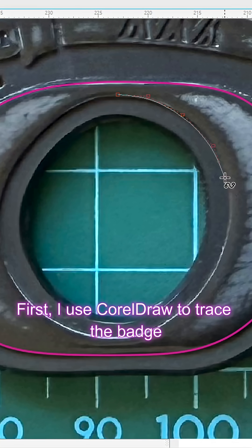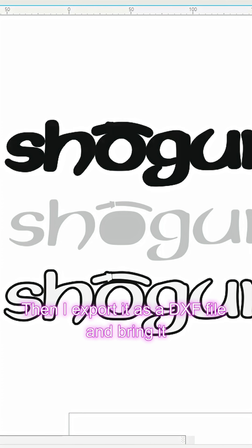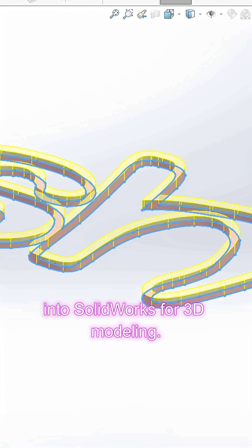First I use CorelDraw to trace the badge shape with the spline tool — this gives smooth accurate curves. Then I export it as a DXF file and bring it into SOLIDWORKS for 3D modelling.